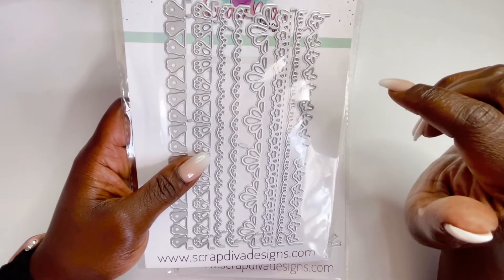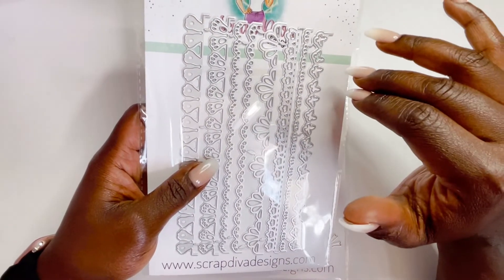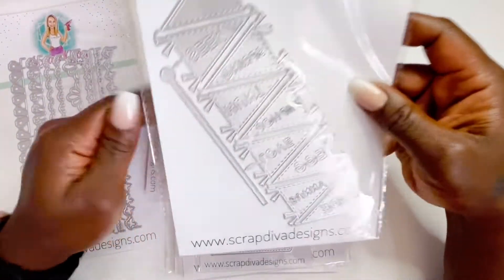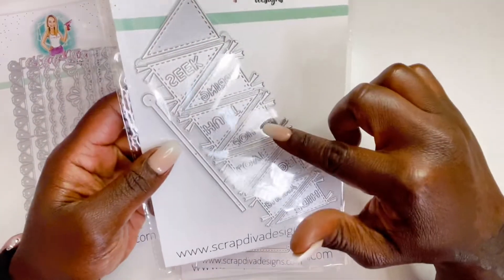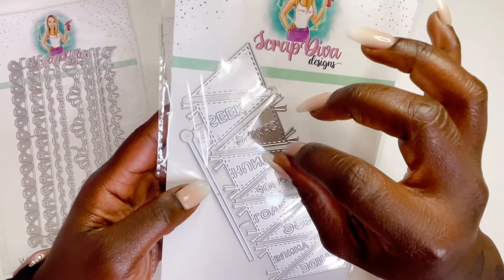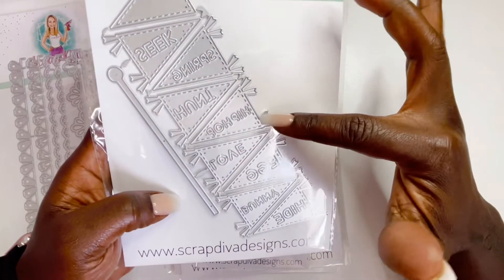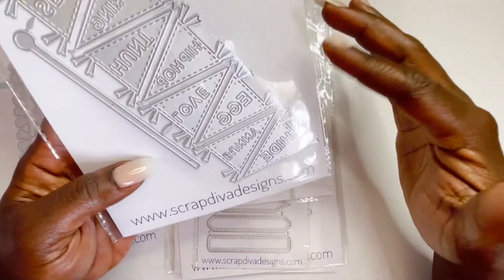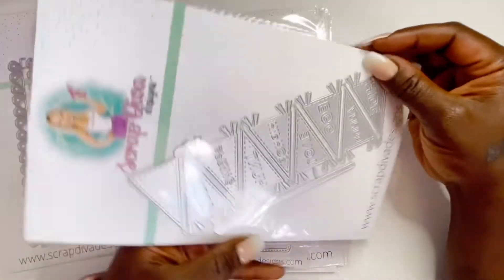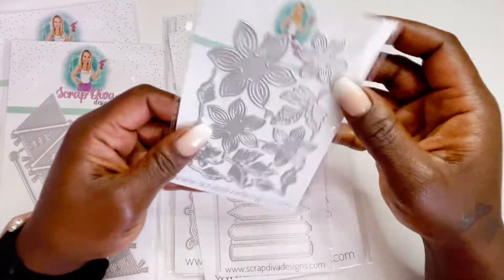One of the things I really enjoy about Erica's stuff is that you get so much — you'll see what I'm talking about shortly. The next one has banners: we have a plain one where you can add your own sentiments, and then one that says seek, spring, hunt, hip-hop, love, egg, bunny, and hide. That is so stinking cute.